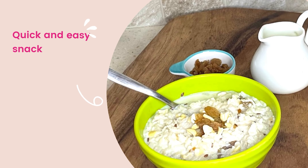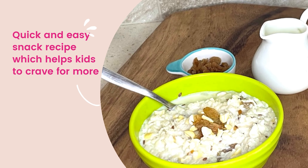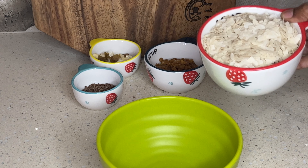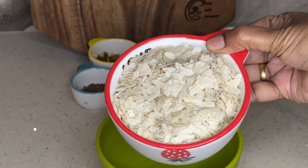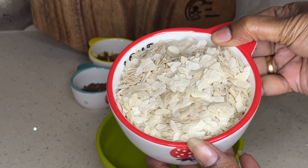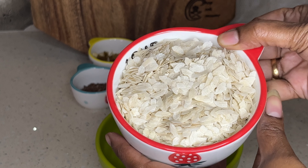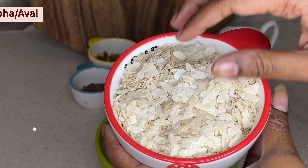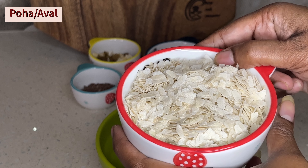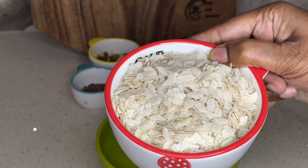We will use a lot of easy ingredients for this recipe — we will use quick kitchen ingredients. The recipe is pretty good. I am going to use this recipe for nutrition.